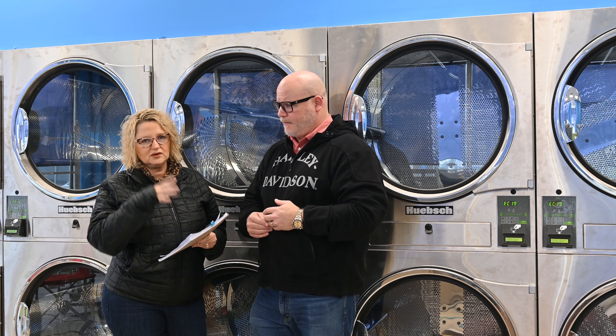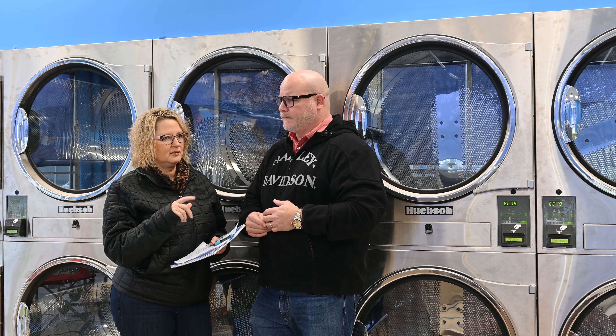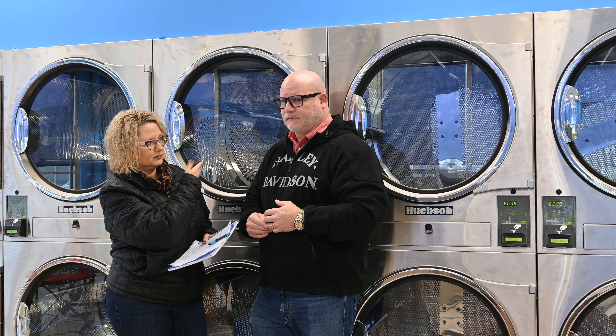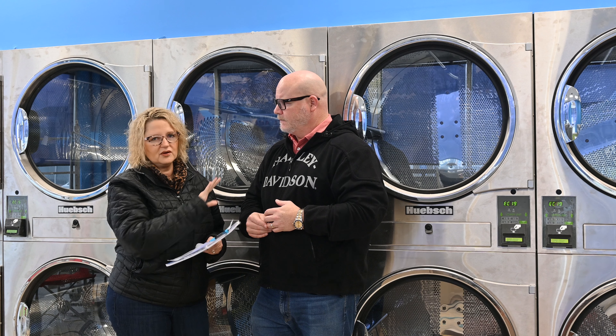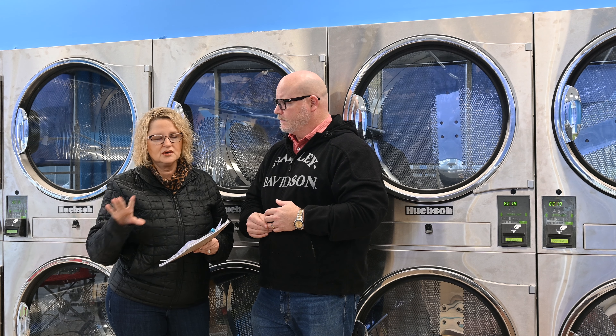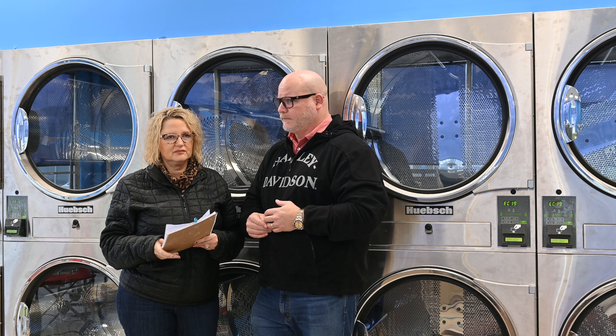Once you get that established, you need to start demoing your laundromat. Before bringing in new equipment, we had to remove all the old dryers, all the old washers, and completely gut everything basically from ceiling to floor.